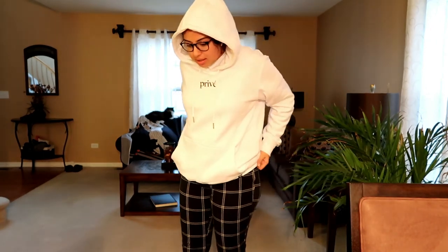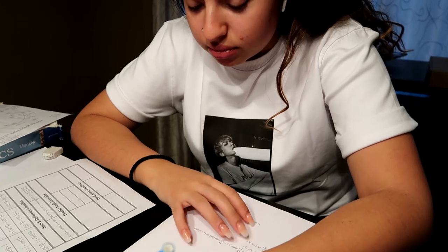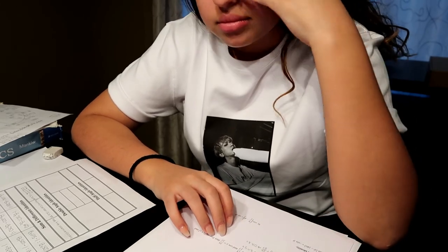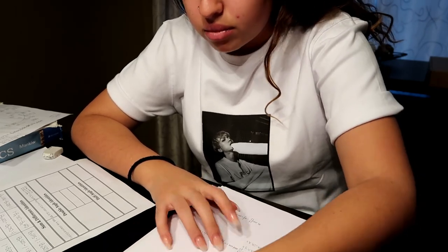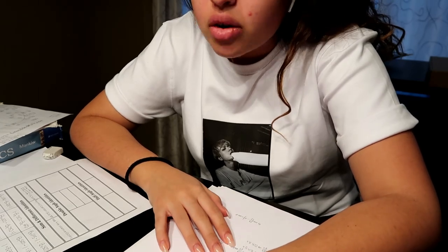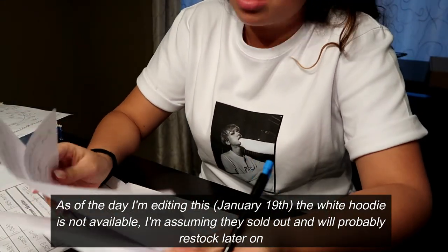The clothes are expensive, so definitely measure yourself before you buy anything online. I did take a risk with the hoodie but I honestly don't regret it. I would definitely recommend the t-shirt and the hoodie. I was honestly expecting to dislike at least one of the items, but I'll definitely be wearing all three. The retro date shirt I'll probably wear more in the summer since it's light. If you have any questions, leave them in the comments. In the description I'll link the Privé website. Thanks so much for watching, goodbye!